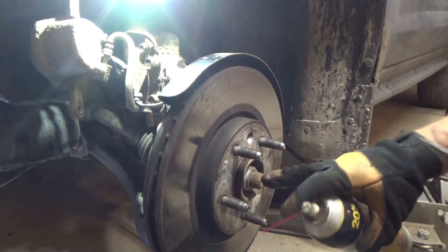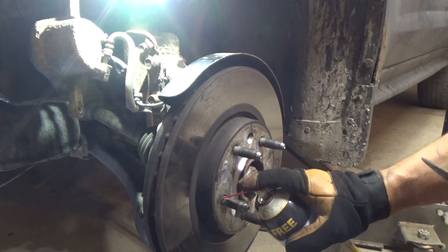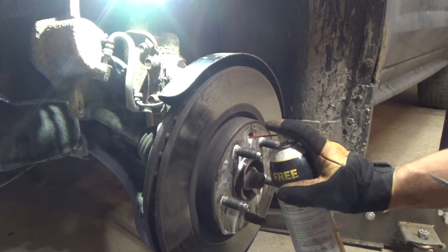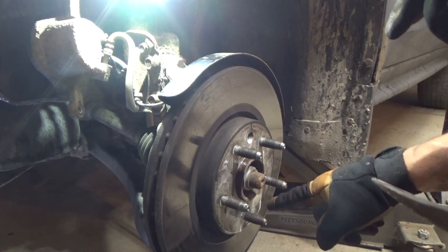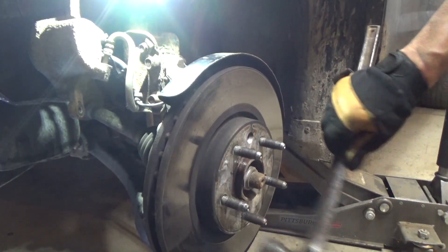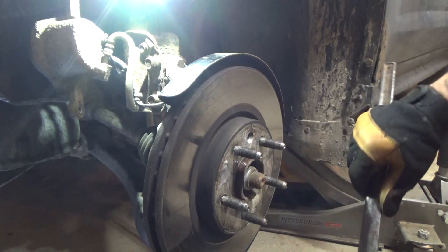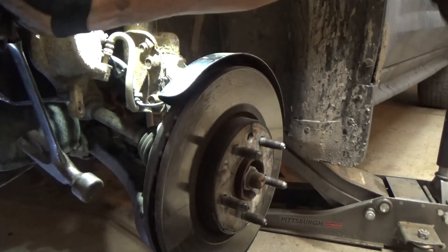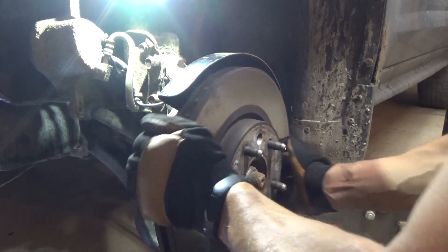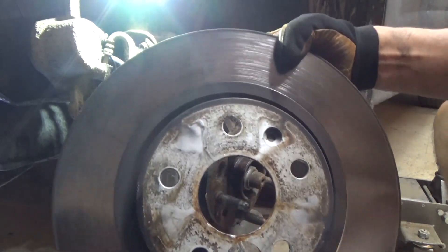Sometimes the rotor is on there pretty good with rust built up on the bearing, so we'll take some penetrating fluid and drop a little into each stud hole as well. You can also use heat, but be careful because there's grease in the wheel bearing and you don't want to thin that out too much. We'll give it some taps from the back side to help the penetrating fluid get in further — and there it goes. I keep these old rotors around — I use them all the time to hold down tarps and things.